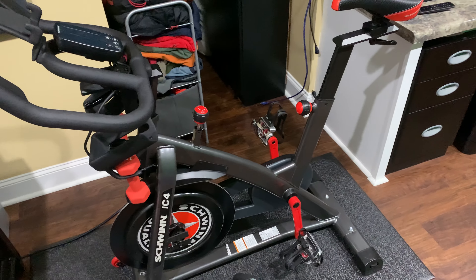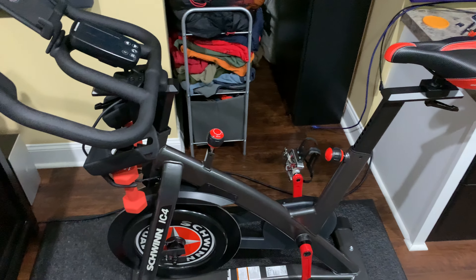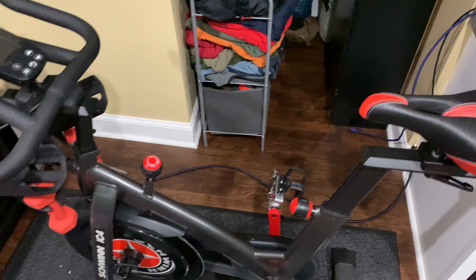I'm excited to test the Apple Fitness Plus app as soon as it releases, so stay tuned. Subscribe, ring that bell to be notified whenever I post. Don't be shy — ask all the questions you have. Thanks for your viewership, y'all have a good day. You can find the shoes I use, the mat, the IC4, the smart TV, the soundbar, and the wireless subwoofer by expanding this video's description and clicking the link.